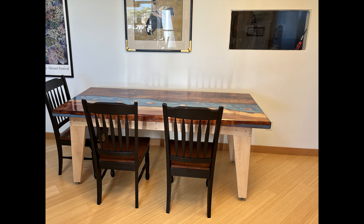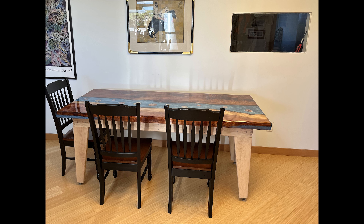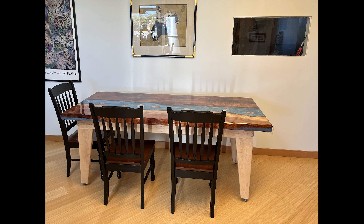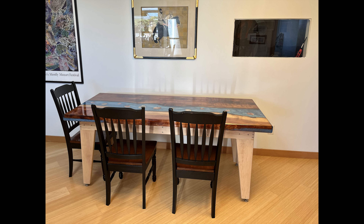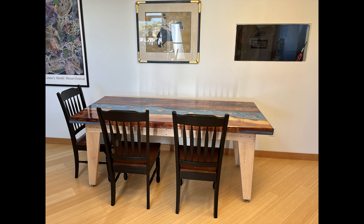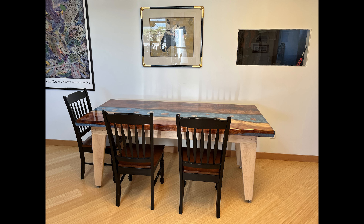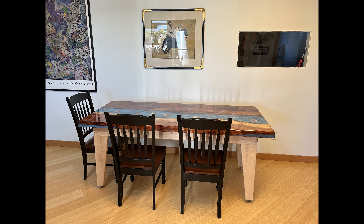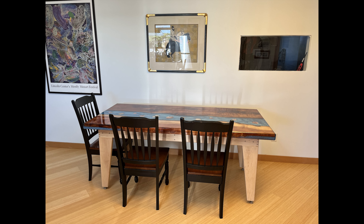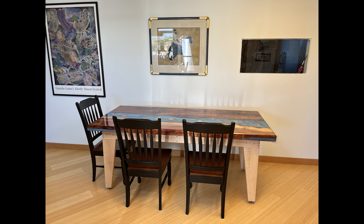And here's my celebration photo right underneath the needlepoint artwork that my sister created. Thank you very much. Please remember to give me a like and a subscribe. If you like this table and would like me to make one for you, leave me a comment below or reach out to me by email at robertsonmiller2015 at gmail.com. I would love to make another table for you.